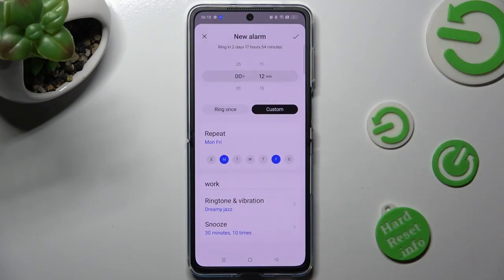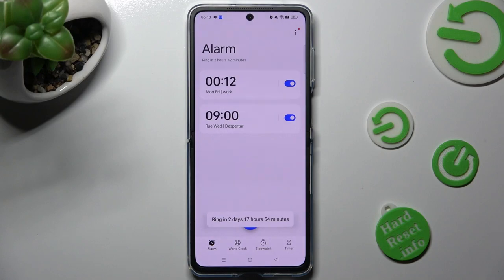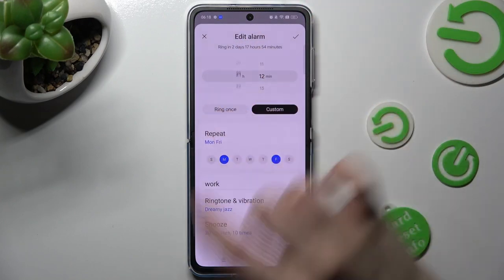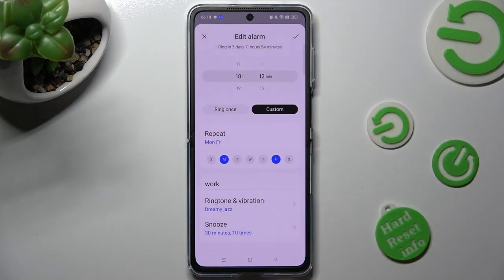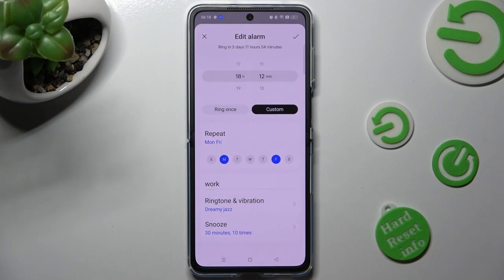Finally, to save your alarm, click on the checkmark at the top right corner. As you can see, mine was successfully created. You can always edit it by clicking on it and making your changes. In order to discard them, click on the top left corner. You can save them by tapping on the top right one.